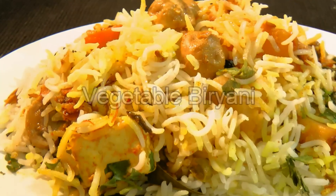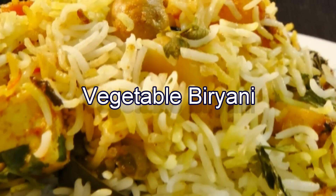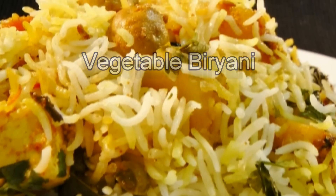Hello friends, I am Mudra from mudrasrecipe.com. In this episode, I am going to show you a very special rice preparation called biryani. Biryani consists of layering of cooked rice and vegetables together in aromatic spices. And today, I am going to show you my basic version of this vegetable biryani.